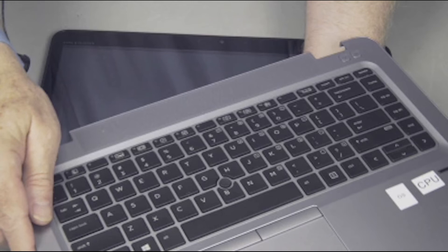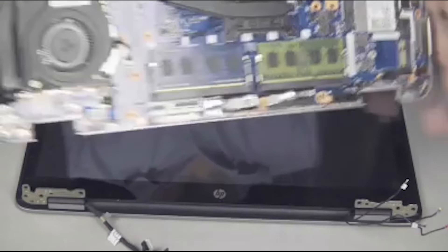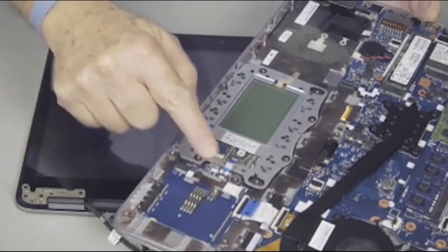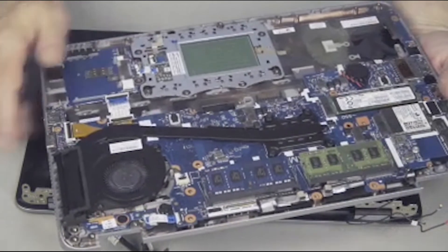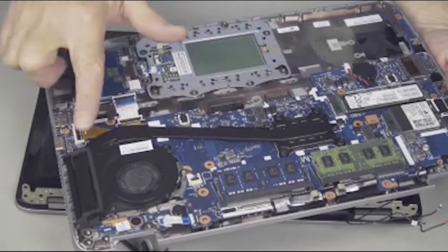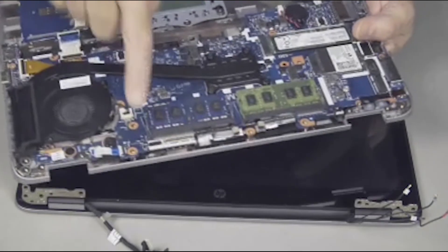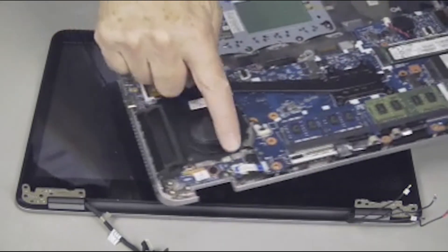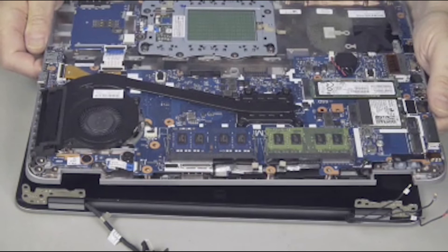Before installing a top cover, remove the keyboard, smart card reader, NFC module if installed, touchpad, system board with all of its components attached, fingerprint reader, speaker, VGA USB board, and power button board from the old top cover and install onto the new top cover.